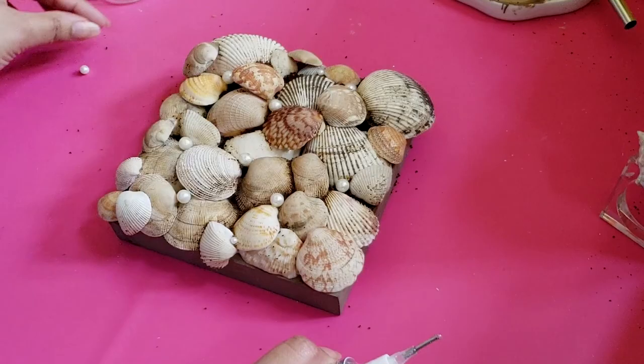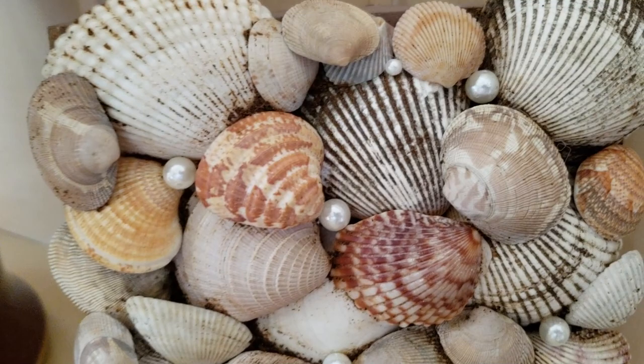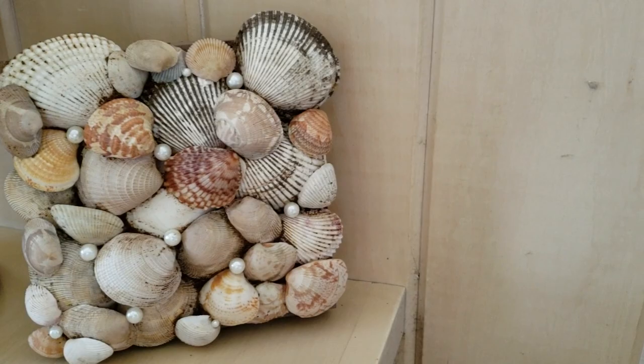And here is the completed wall art. Because my canvas was from Dollar Tree, there is already a hook attached to the back. But if you did yours on a canvas, then you can attach a hook yourself, or you could prop it up in a bookshelf or against a wall.